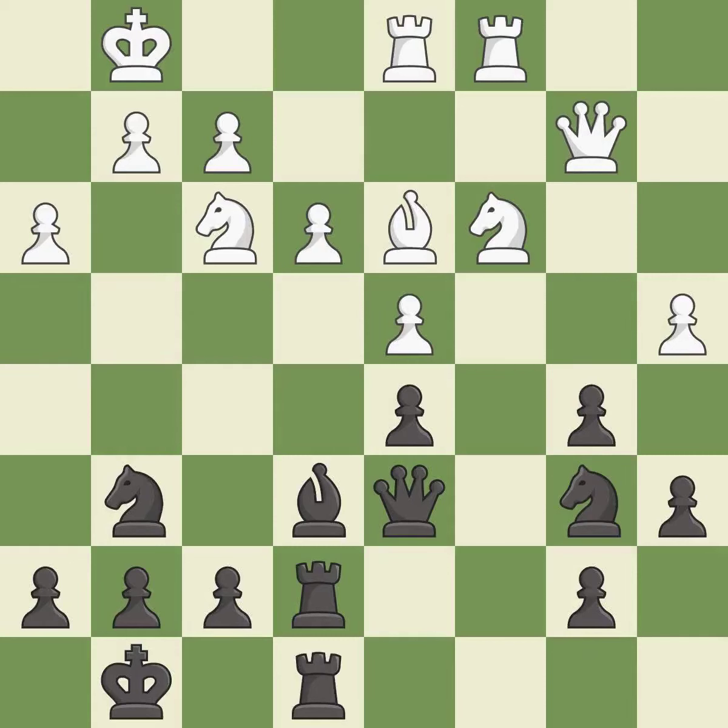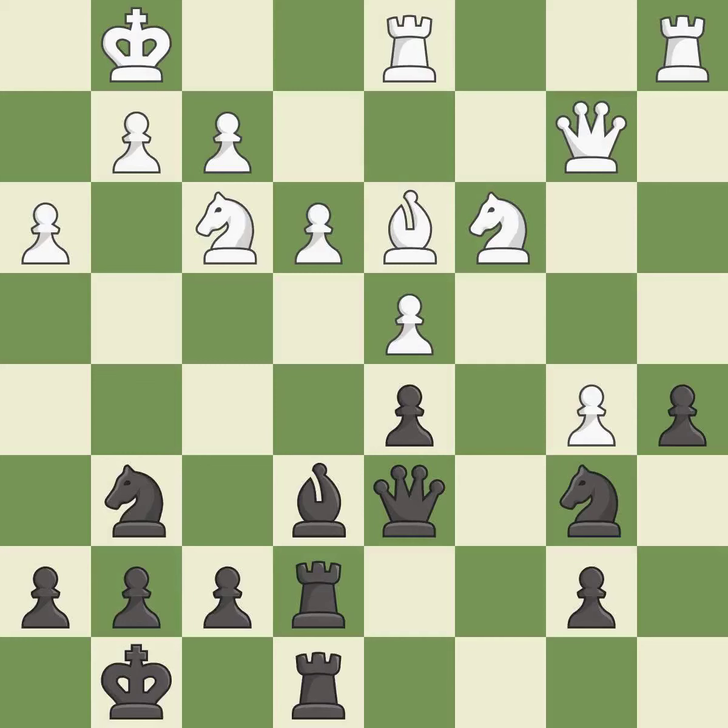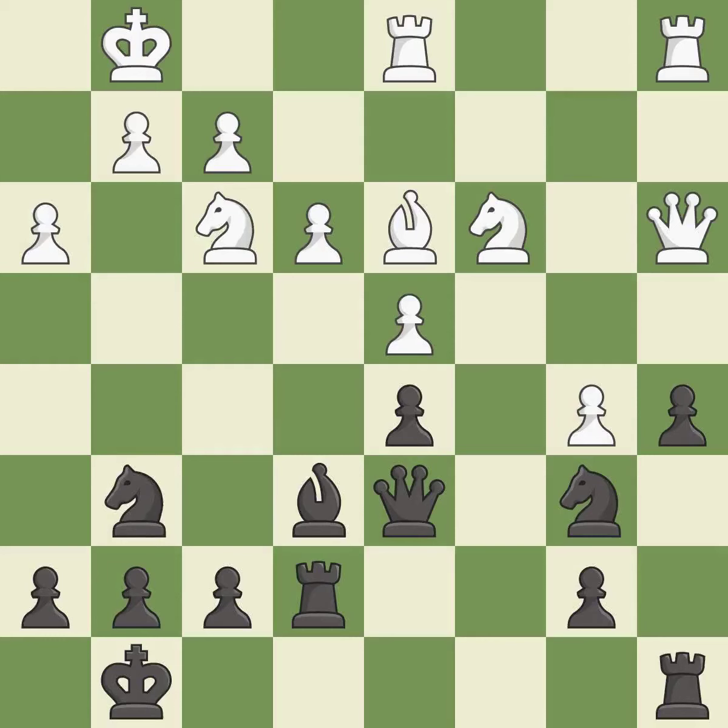This maintains the balance in material with a good trade — it is best. Takes back — it is best. This makes a passed pawn, meaning no opposing pawn can challenge it on its way to promotion — it is best. Right on target, it is best. This defends the attacked pawn. This threatens to take an open file with a rook — it is best. White had an advantage, but now the game is close to equal — it is an inaccuracy.